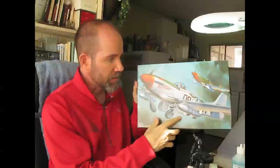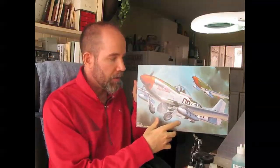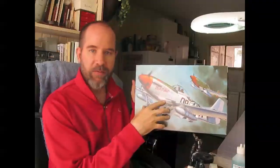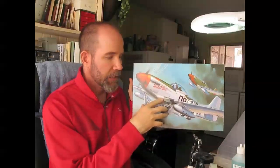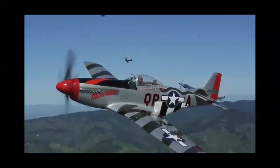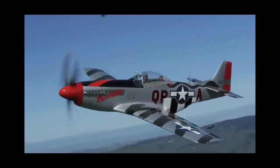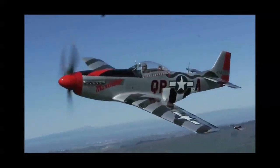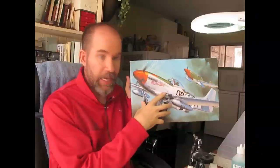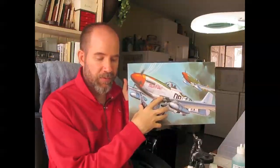Now I get to talk about what I chose to paint and why. The picture on the front of the box is the paint scheme allegedly flown by Lieutenant Colonel Claiborne Kiner. I say allegedly because there's no photographic evidence that this paint scheme ever existed. What there is is a currently flying P-51 Mustang they say was carefully researched and painted this way. My theory is that Hasegawa basically just copied that paint scheme from the currently flying plane and gave you the instructions and decals to do that. But I couldn't find any evidence online that the paint scheme ever actually existed.